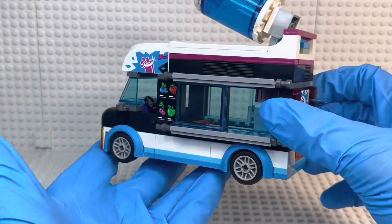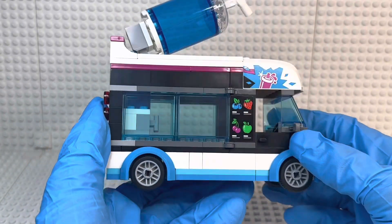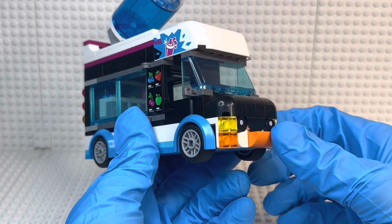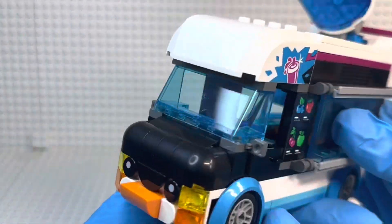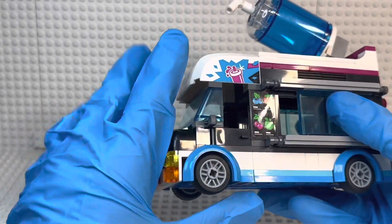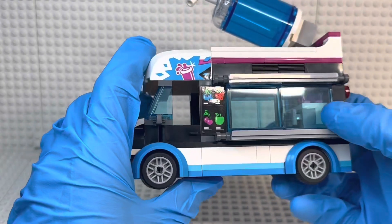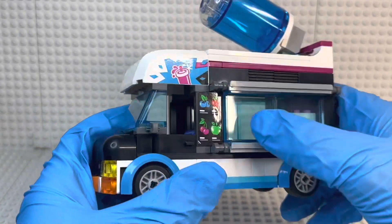Next up is the actual Penguin Slushy Van build, and I love this thing. On the front you have a very cute penguin build using round corner bricks that make it look aerodynamic. You can take the roof off. There's a sticker with the same logo as on the minifigure. You have the four flavors listed: blueberry, strawberry, cherry, and green apple. I'd probably go with cherry, maybe strawberry — we don't do green apple on this channel. The door slides open to get access inside.